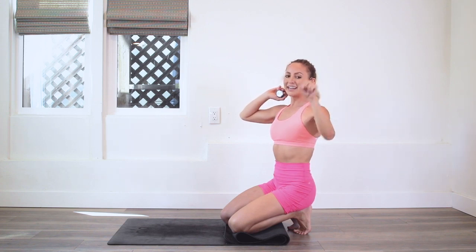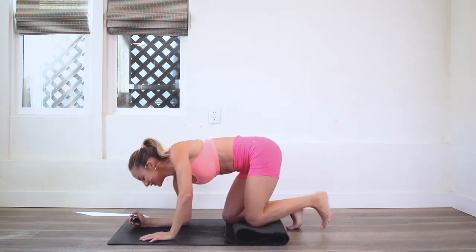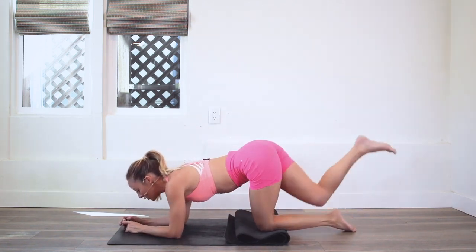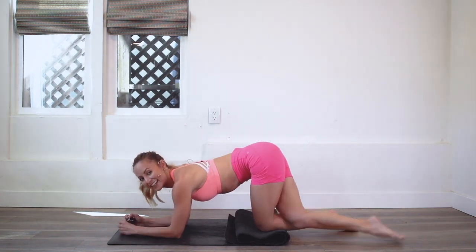Are you ready for this? I know you are. You were made for this. Let's go to the other side — come onto those elbows, cross that leg behind, and let's go.